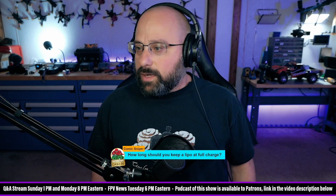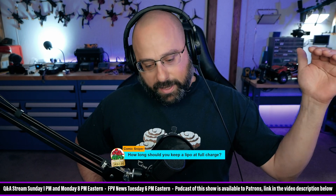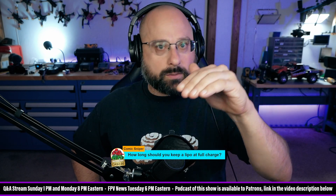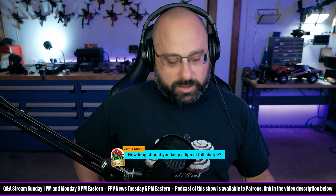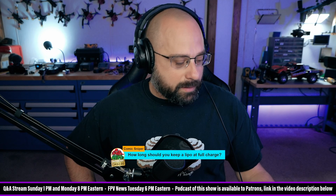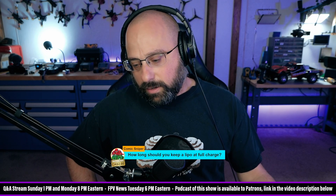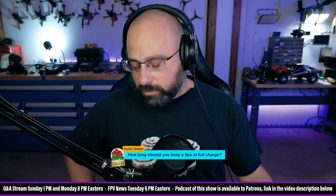Comic Sniper asks: how long should you keep a LiPo at full charge? Thank you for $2. There's no hard limit. As long as the battery's at full charge, it is slowly getting worse and worse over time. The longer you leave it at full charge, the worse it's going to be when you finally discharge it and start using it again. Personally, I would try to discharge batteries after one or two days and put them back at storage.